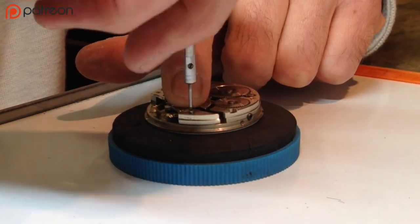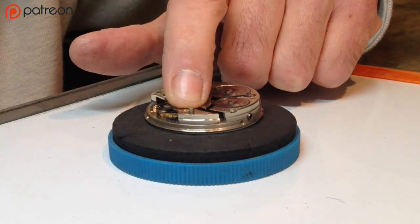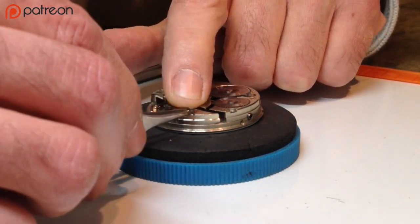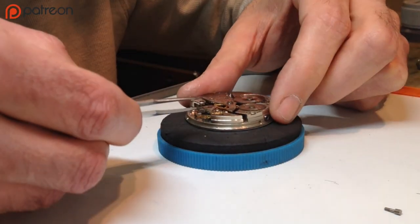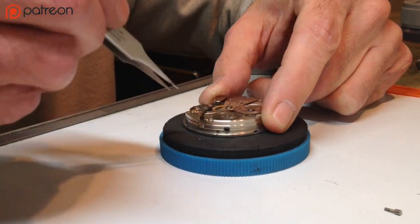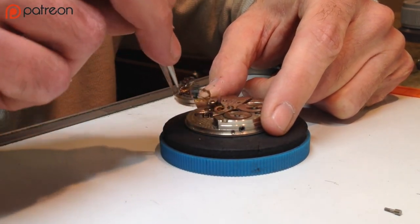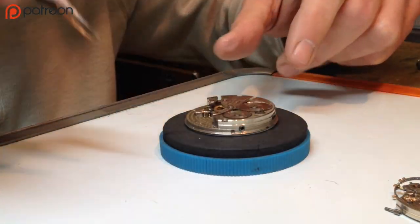Put a little pressure on it with your hand and hold it in place as you're removing the screw. You don't want it to wobble back and forth — it could damage the balance staff. Take the balance cock screw and put it aside, then gently lift up on the balance cock, pull it out, and place it next to that screw.